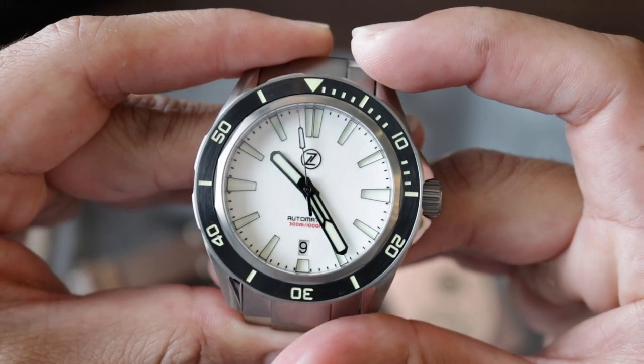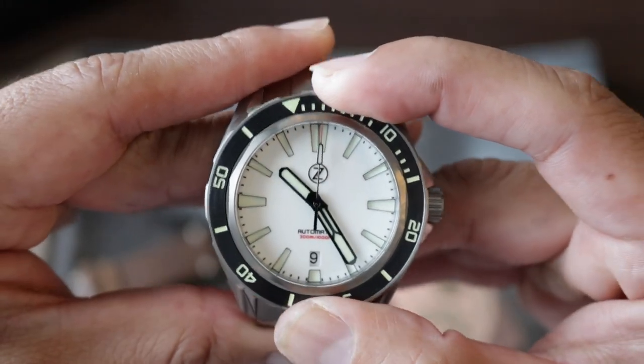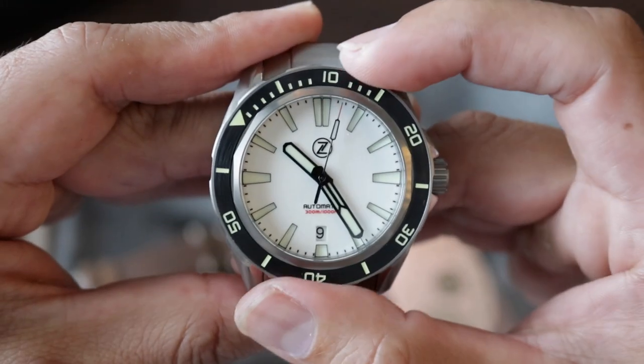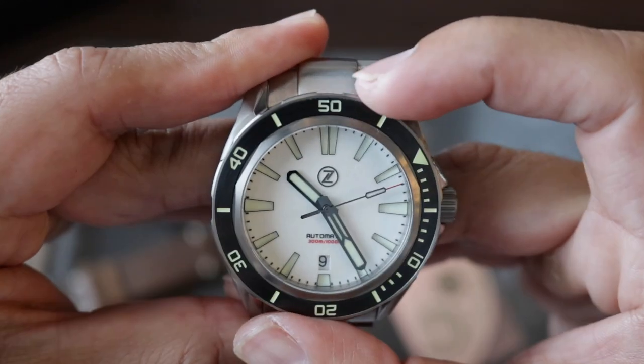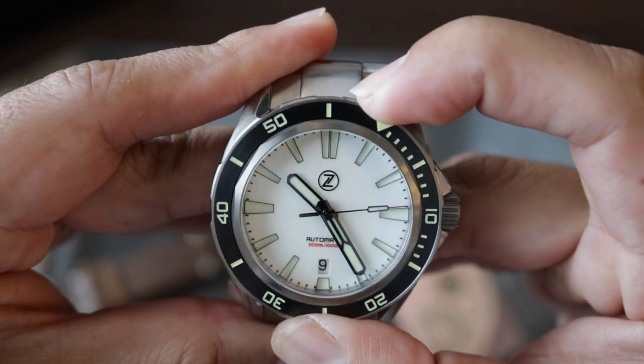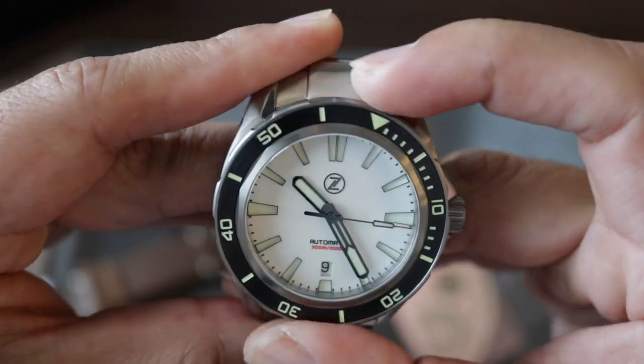The bezel is ceramic with 120 clicks, unidirectional. It has a very appropriate resistance — it sounds very good. It almost has no backplay, which is something very positive.